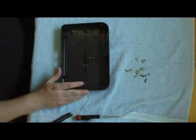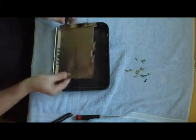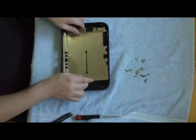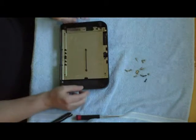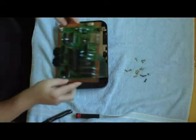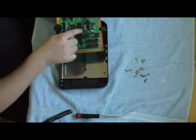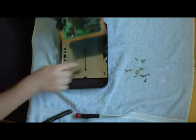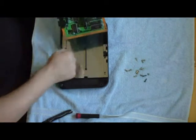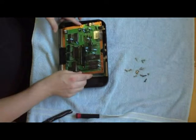Alright, first things first — go ahead and put in your bottom shield. This just lines up hole by hole, just like that. Then your circuit board lines right up with the controller ports here, and your pins always go on top of this piece of hard plastic, because you're going to shove your games down in there. It's going to go in like this for the controller deck.